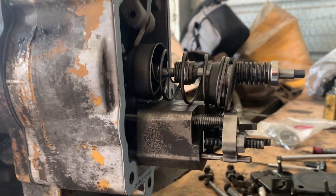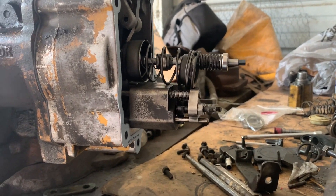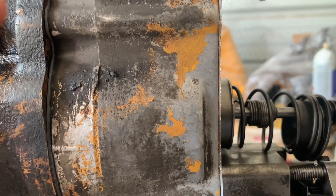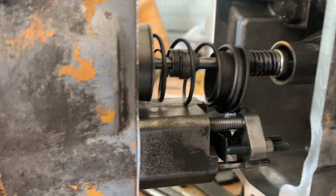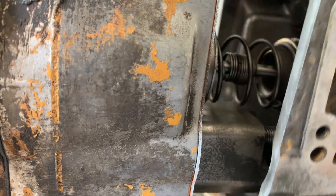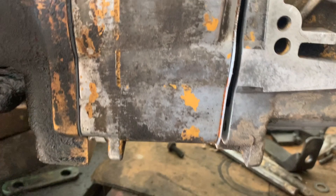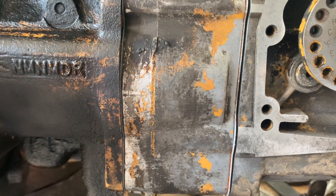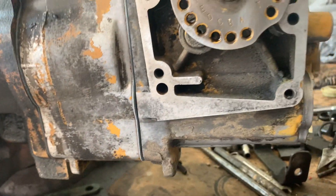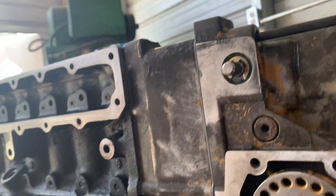Let's put her on here. You want to start that in there. There are some dowels that it has to start on. The longest of the bolts go up top in these holes.